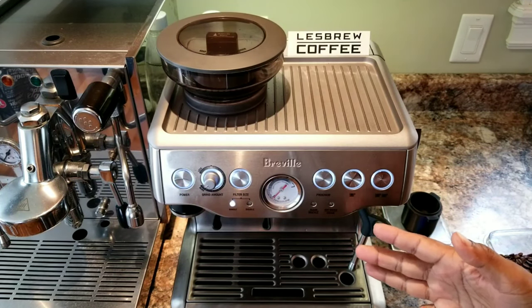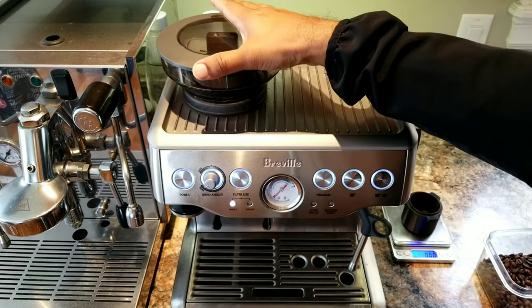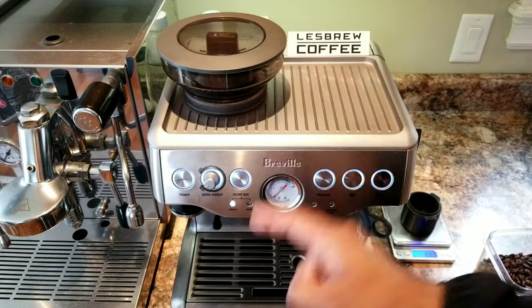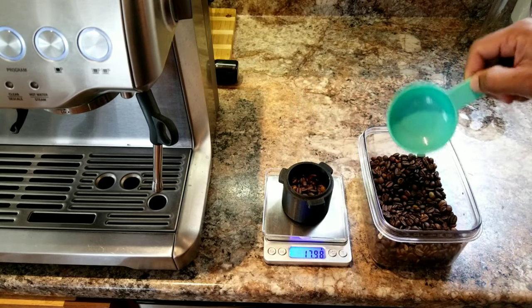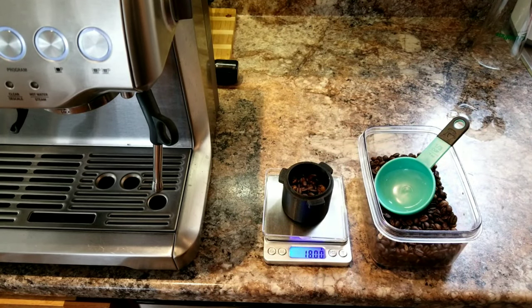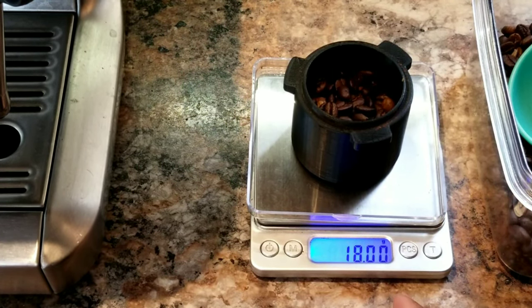Here I have my Breville Barista Express. I'm going to take 18 grams of beans and use it without the LessBrew bellow hopper — this is the default Barista Express hopper. So let's take 18 grams. I want to be very accurate — it's exactly 18 grams. This particular weighing scale shows 0.00 grams, so this will be very accurate.